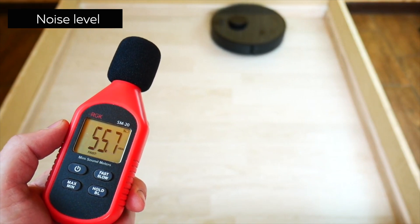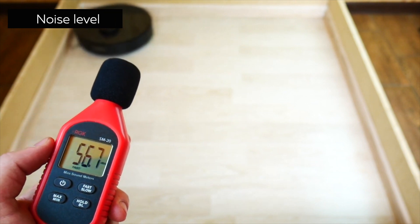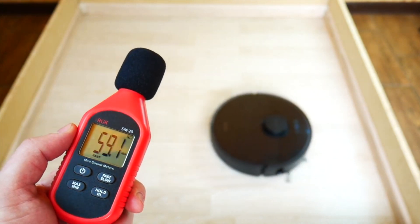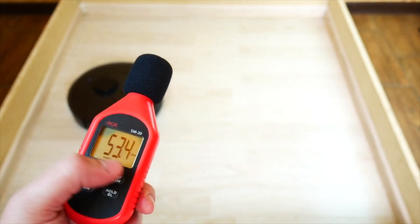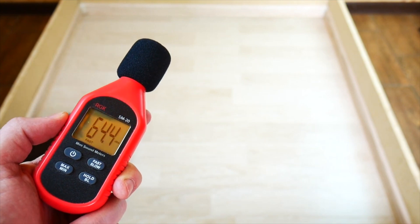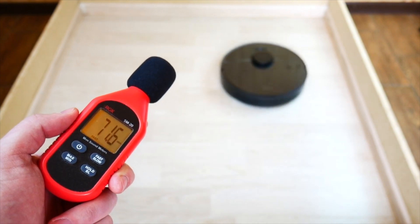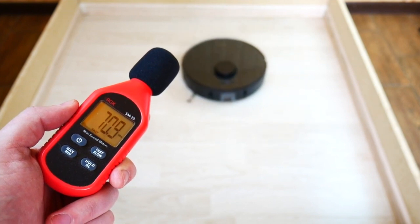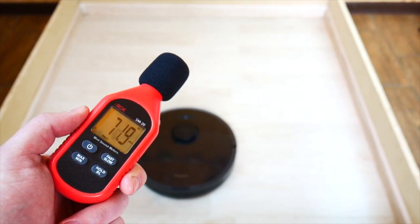Let's test the robot's noise level in different modes. On the first mode it goes to about 59 dB. On medium it reaches 62 dB. In pressure cleaning mode it goes to 65 dB. And in turbo it goes all the way to 73 dB. The amount of noise is explained by the power the robot has, so it's better to run it when you're not home.